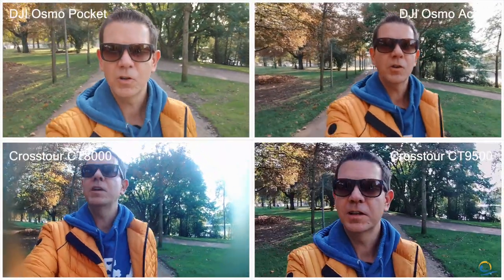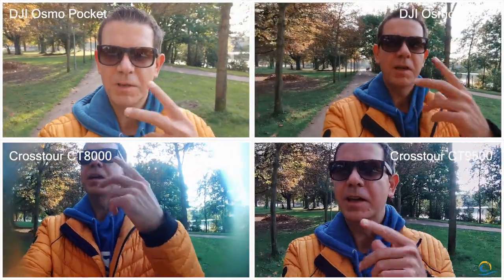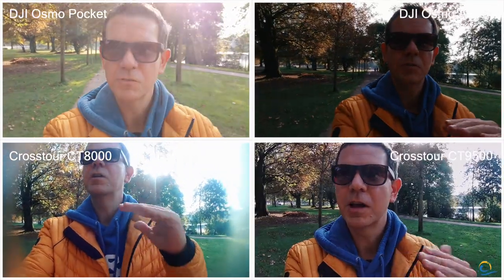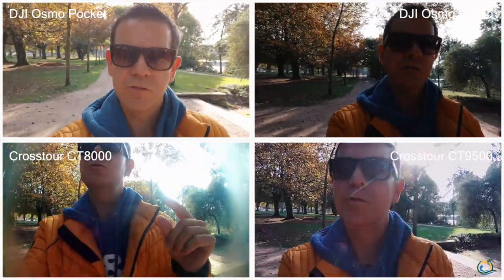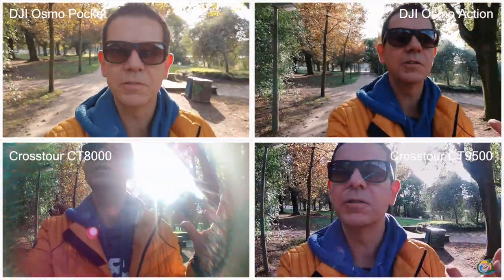This is just a short vlogging test on all four cameras. I do not know about the framing — I can only see it in the Osmo Pocket at the moment, so I'm not quite sure about the Crosstour cameras and how the framing is. The audio comes from my Rode Wireless Go microphone, and I think we cannot switch to the other Crosstour microphones because they are in their housing, so there shouldn't be any good audio coming out of them.